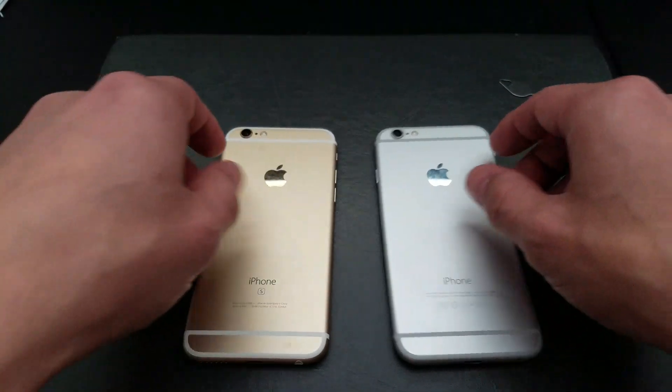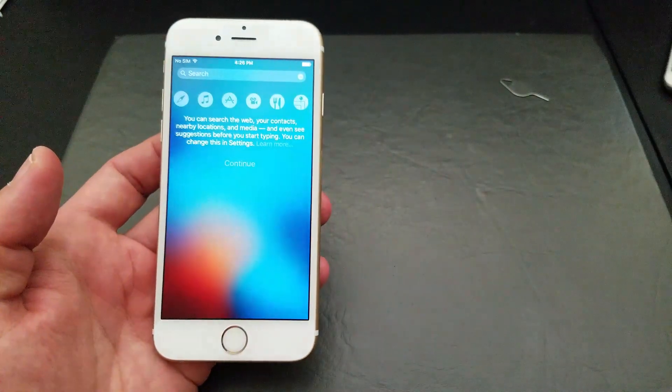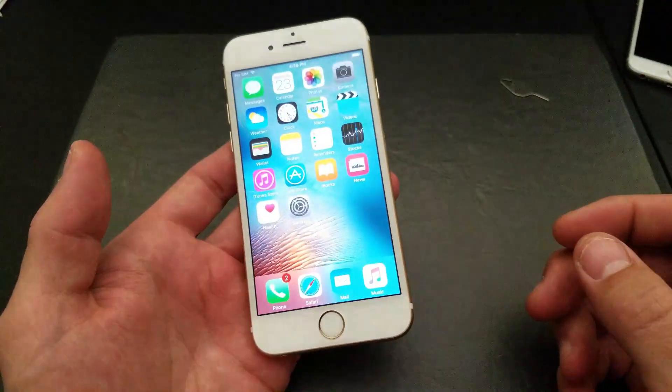I'm not going to be using iTunes or anything. Now to reset both these phones, it's the same exact procedure, so I'm just going to go ahead and do it on my iPhone 6s here.